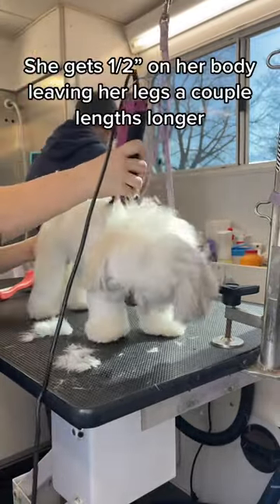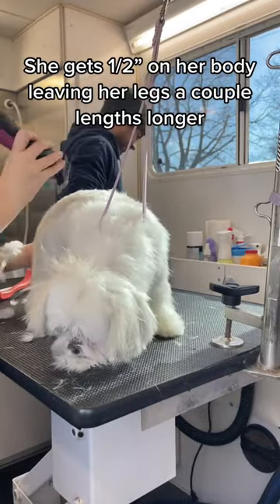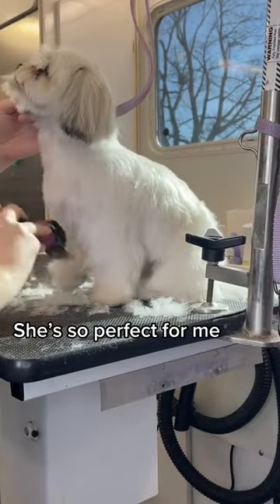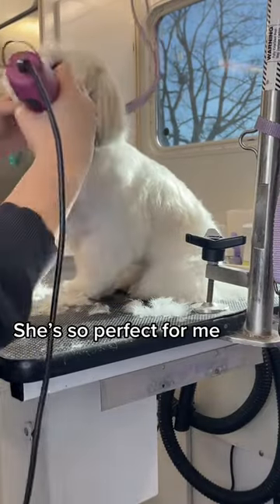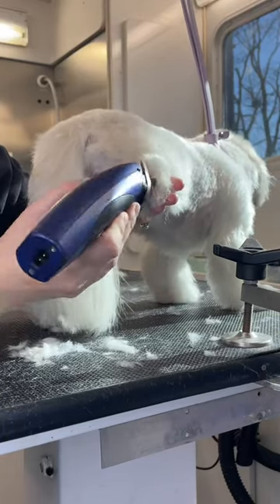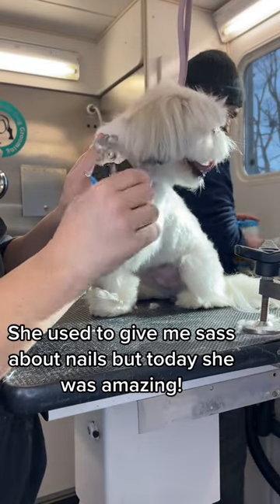She gets one length on her body, leaving her legs a couple lengths longer. She's so perfect for me. She used to give me sass about nails, but today she was amazing.